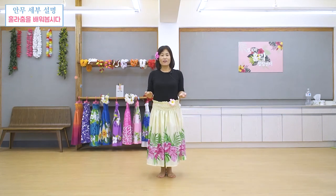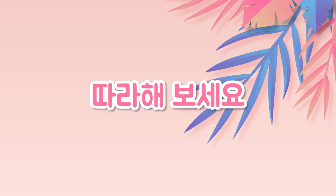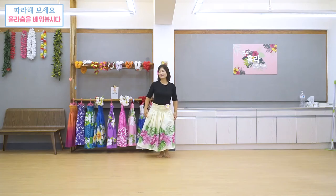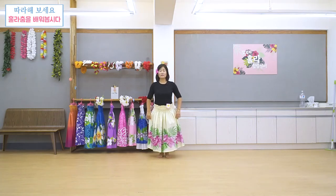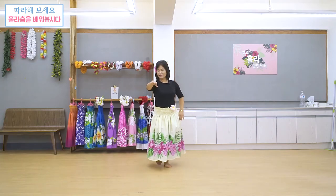그럼 제가 지금 설명드렸는데요, 같이 일어나서 한번 해보실게요. 준비하세요, 여러분 일어나세요. 감사합니다. Thank you very much.